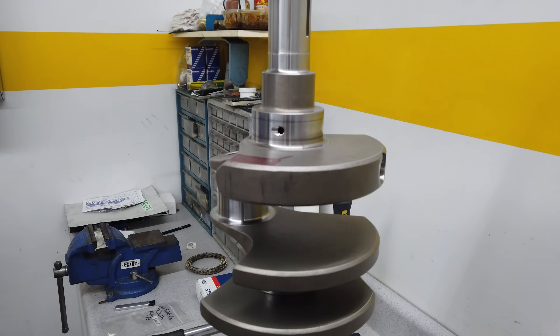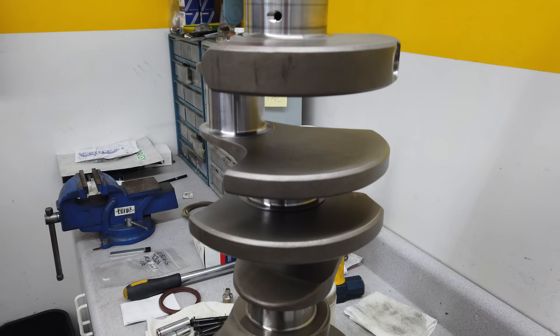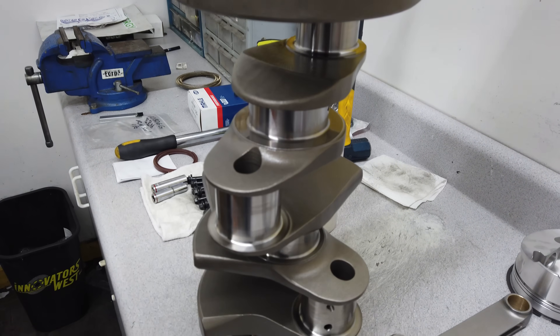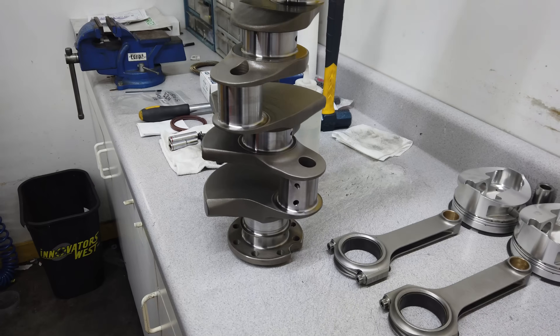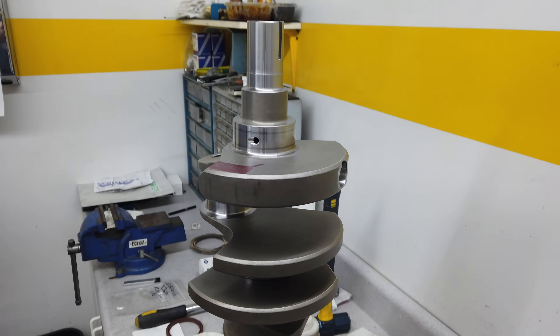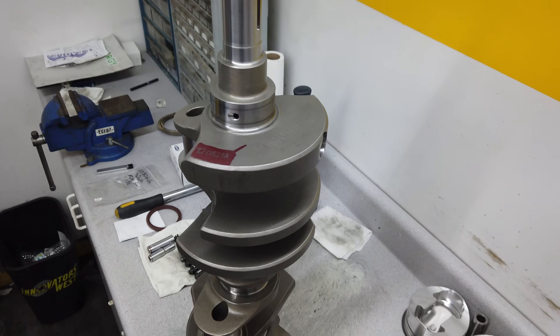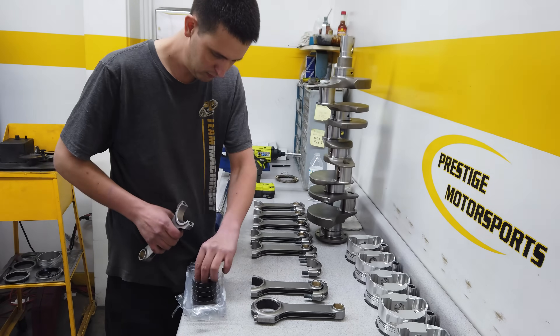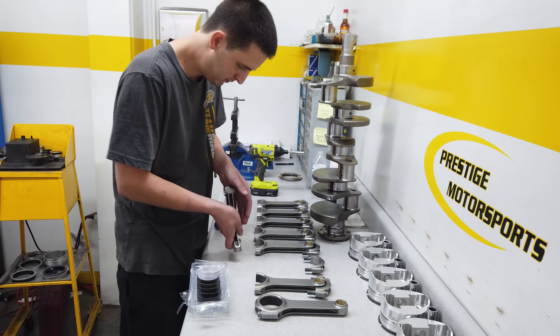The crank itself is a stroker forging Molnar makes for the 426 Hemi. It punches out the stroke from the stock 3.750 inches to a full three-quarters of an inch bigger at 4.500 inches. The rod journals, meanwhile, have been reduced from the Hemi's beefy 2.750 inches down to Chevy big block size at 2.200 inches.